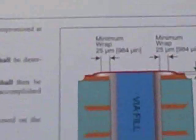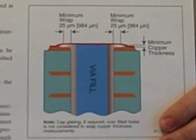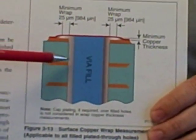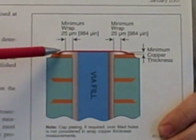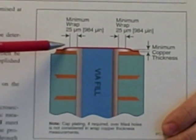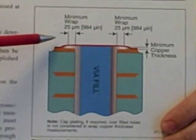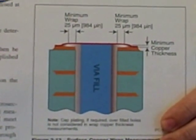This next visual is an excerpt from IPC 6012B with Amendment 1 from January 2007, where we provide requirements for minimum copper wrap plating. What we're saying is that the wrap plating has to extend from the barrel of the hole up onto the surface of the land, and it has to extend on the surface of that land by a minimum of 25 microns, or approximately one thousandth of an inch. And this is where there is an annular ring that's required to be on the pad.